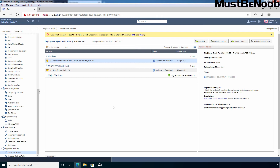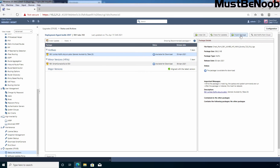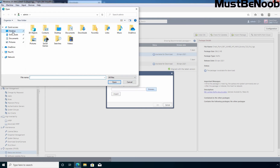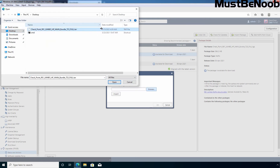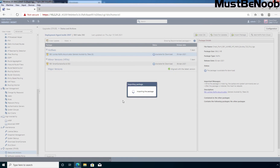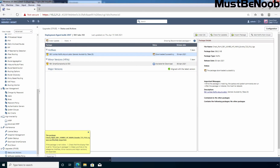Let's import the update package first. I am going to click on the Import Package button. Click on Browse and select the location where you have saved the update package. In my case, I have saved the package on the desktop. Select the Checkpoint R81 Jumbo Hotfix file and click Open. Now click on Import to start the import process. We are getting the message that the package Checkpoint R81 Jumbo Hotfix has been successfully imported, and under Status it is now showing as Downloaded Successfully.